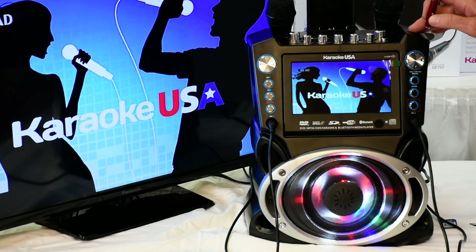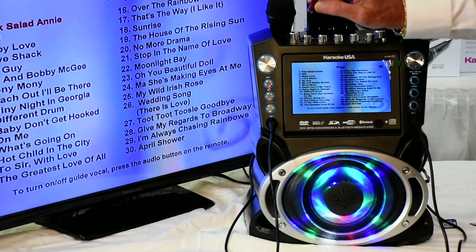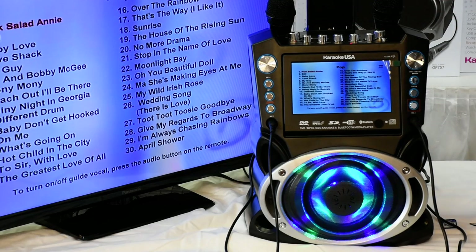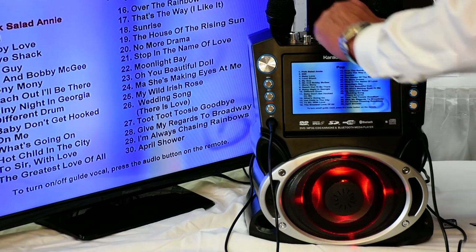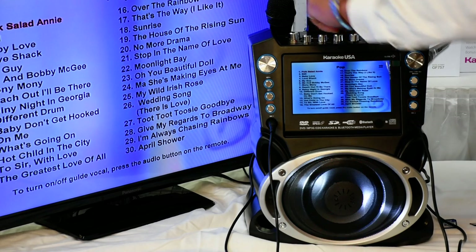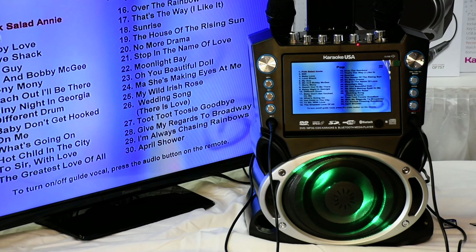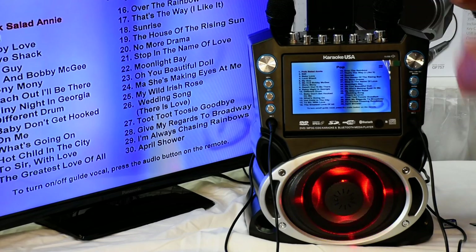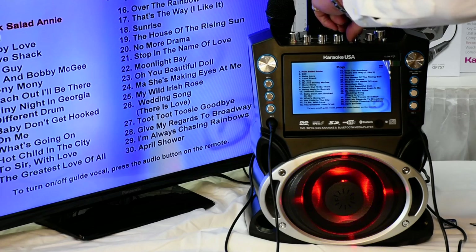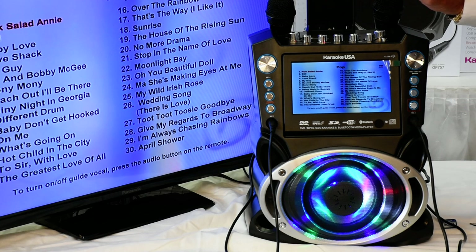This machine has a key changer where you can change your voice to go up or down right there. It also has an echo — you can put an echo in if you like, right here in this position. You can have echo or no echo, depending on whatever you like. It also has a balance: music and vocal goes to the right, and just music goes to the left. You have a treble control and a bass control in the same area, right or left side.